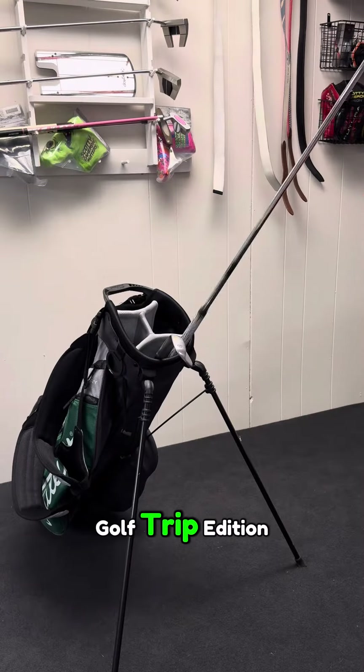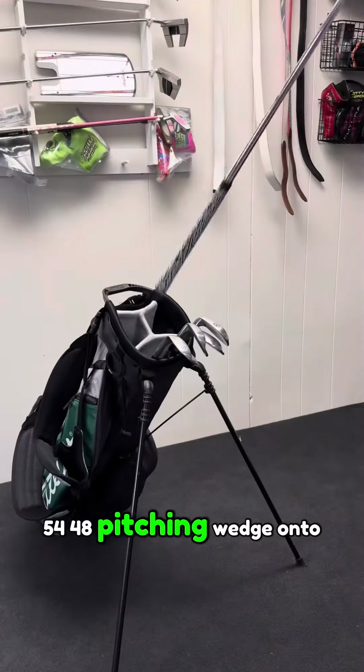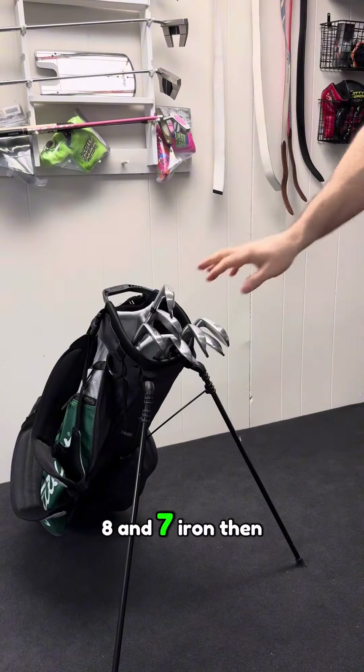Get ready with me, Florida Golf Trip Edition. Let's start with the wedges: 60, 54, 48, pitching wedge, onto the 9, 8, and 7 iron.